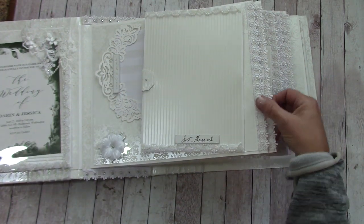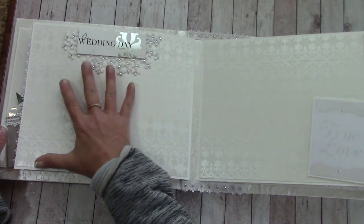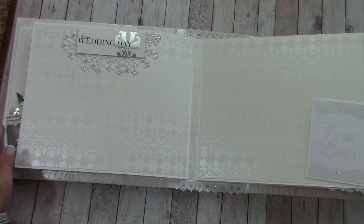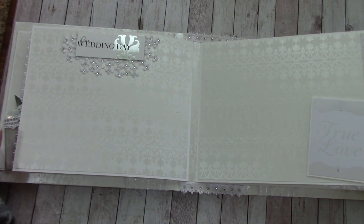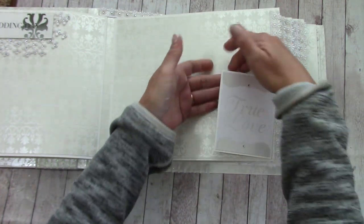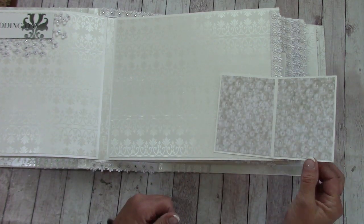In each one of these pages I put some lace on the side. Over here I left it alone because I know she's going to want to place photos from the wedding. Since there are a lot of pages there is room for her to stick her photos. There's a tuck spot that opens up and is magnetic.